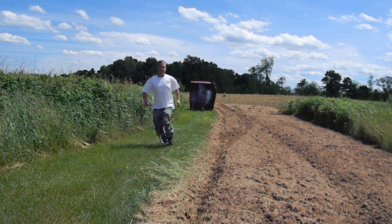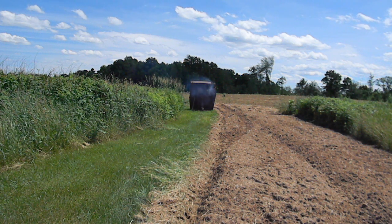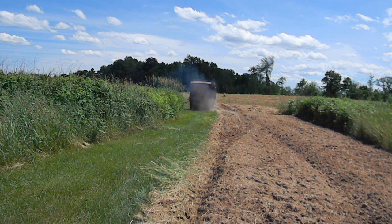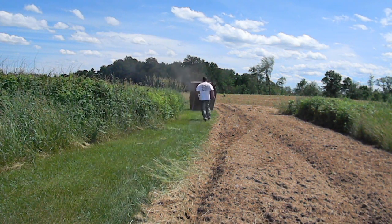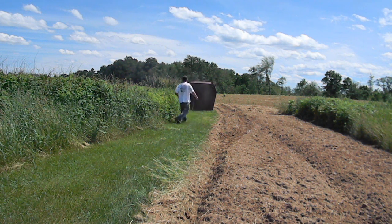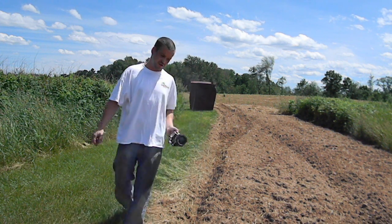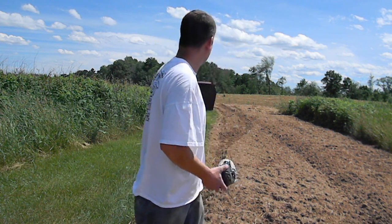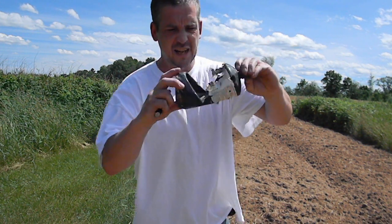Eight grams of ETN. A lot more powerful than the flash powder. It's funny — it's actually blowing holes through my tub that I put there as a shield to stop people out in the field from getting hit. Look at that — that's ETN, eight grams.